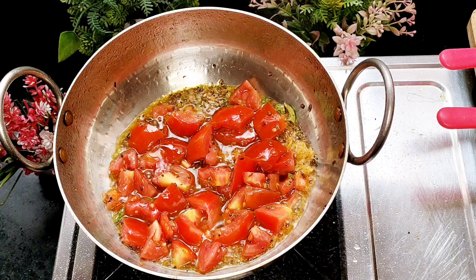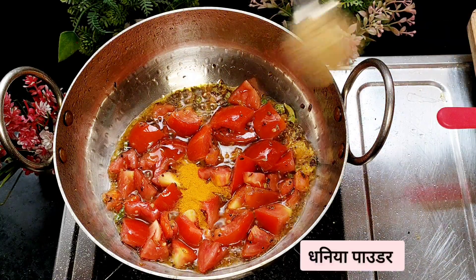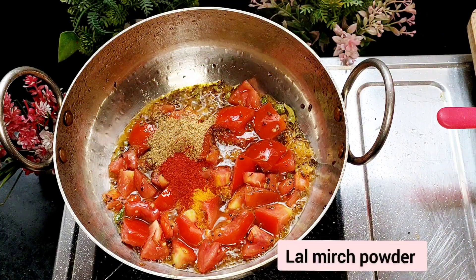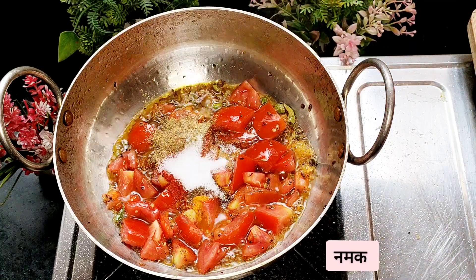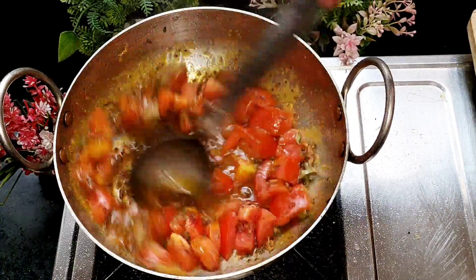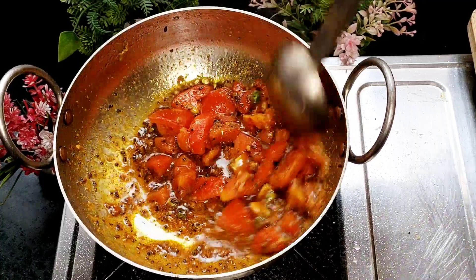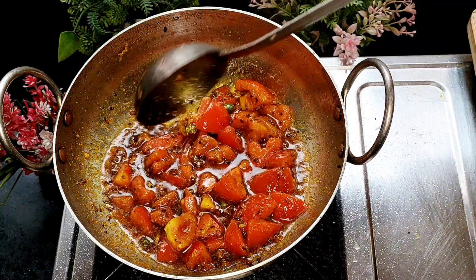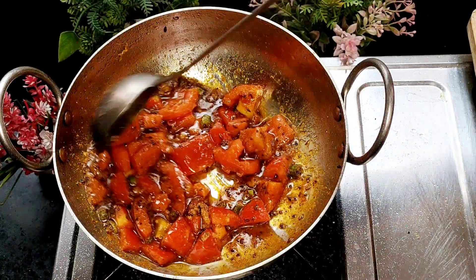After adding tomatoes, we will add salt to the tomato, dhania, lal mirch powder, garam masala powder, and yummage powder. Cook until the tomatoes are soft. We will use tomato puree if tomatoes are soft.